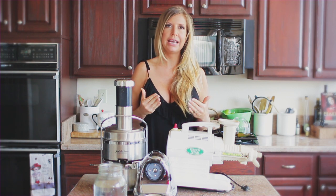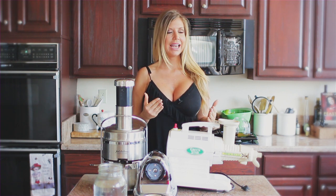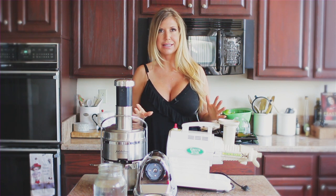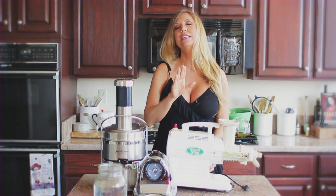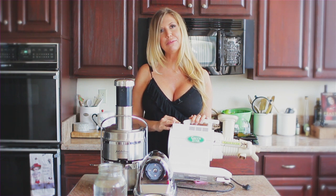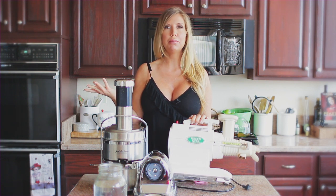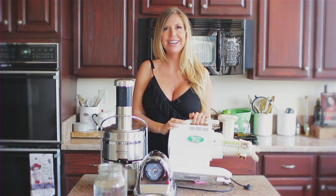But people complain that it's hard to clean. The thing is, folks, it takes me five minutes to clean this — I don't know where all of that's coming from. So this is my number one pick. It's about $600. The company has sent me two when they saw I was doing videos, which I think is amazing. I've got two in a box right now that I don't even use because this is my guy right here.